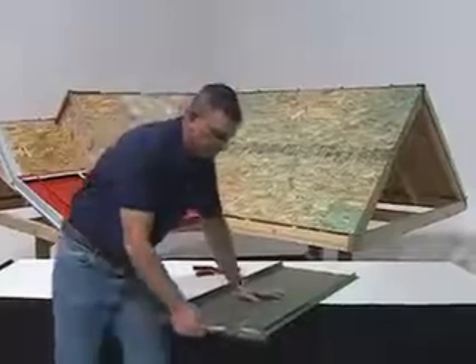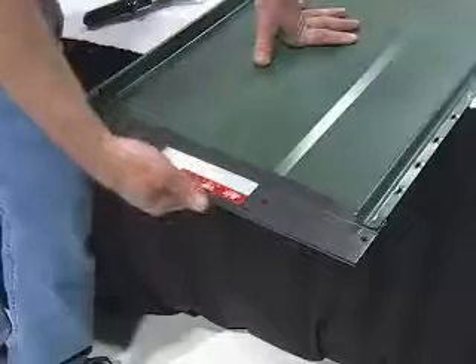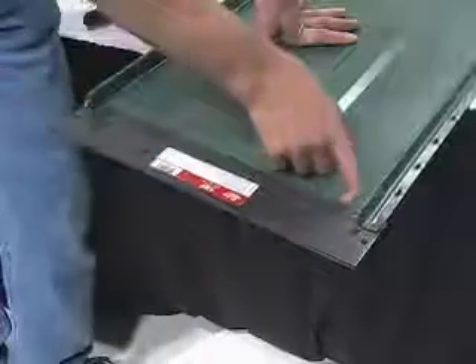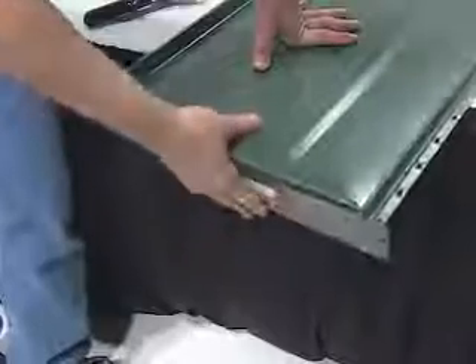Then we are to fold the panel. We will be taking our folding tool, sliding it up even with the notches, then grabbing hold of it and folding the panel.